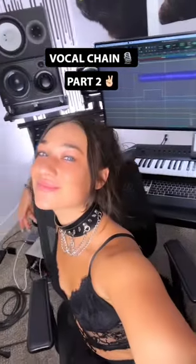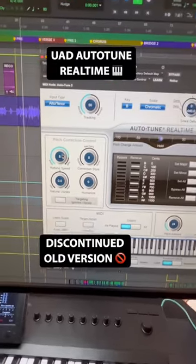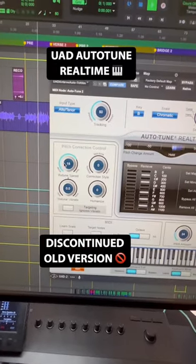These are my go-to plugins for mixing lead vocals. Number one, auto-tune. I love this old version by UAD because something about it just sounds really great.